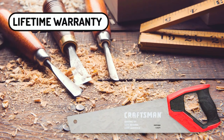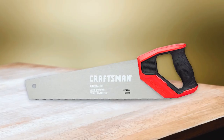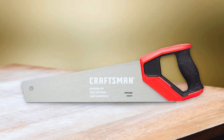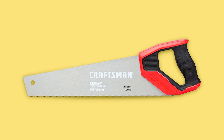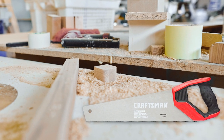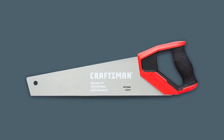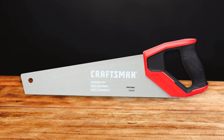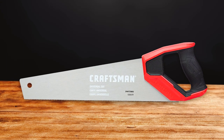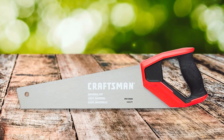It comes with a lifetime warranty against defects in materials and workmanship. It also has all the features you want in a hand saw: a smooth-cutting body, deep gullets so no fibers are left behind, and solid construction. I recommend this saw as your go-to choice because of its versatility. Whether you are just looking to do a quick home project or build something from scratch, this tool will get the job done efficiently and effectively.